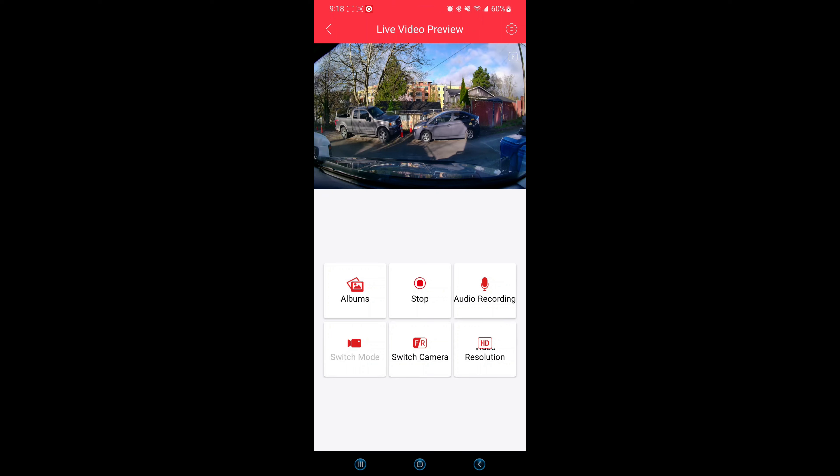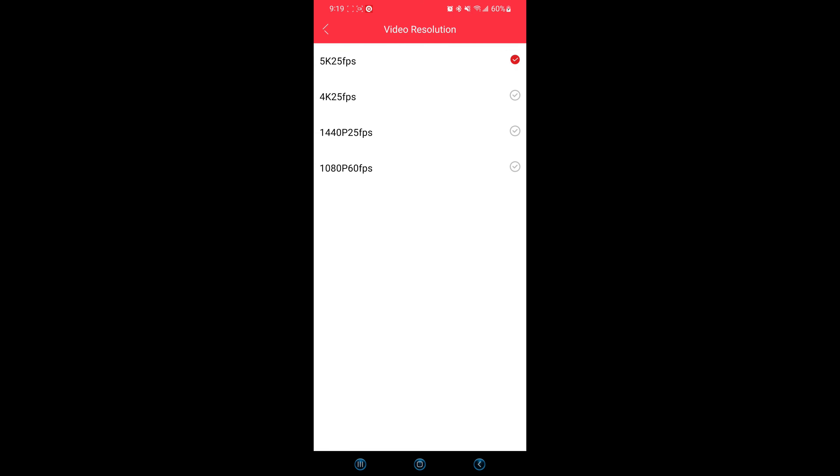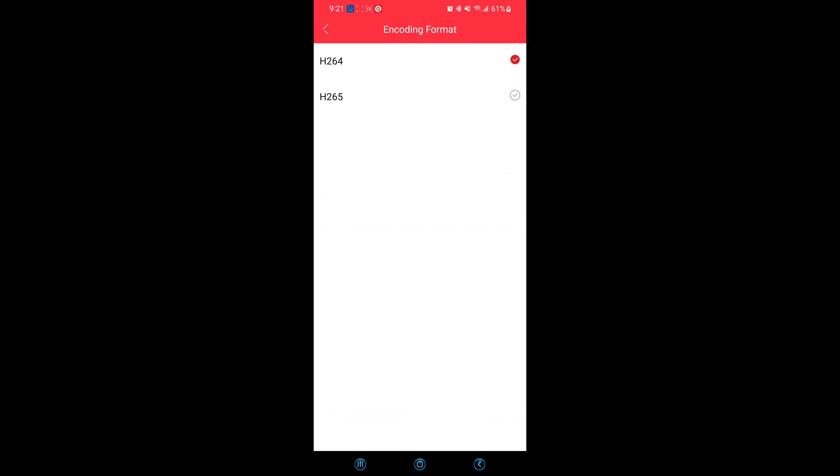Now we're going to go to the settings menu — the same one on the dash cam, but we're going to access it through our phone. Before you can access it, you want to hit stop recording, then hit the gear on the top right corner. Here we have your general settings. We have your video resolution, which allows you to choose desired video resolution and frames per second. Next, you have your loop recording — you can select between 1, 3, and 5 minutes of each video clip, which allows the dash cam to continuously record. You can toggle on and off your audio recording. The dash cam has a built-in microphone to record audio. Here, you can change your encoding format to H.264 or H.265.